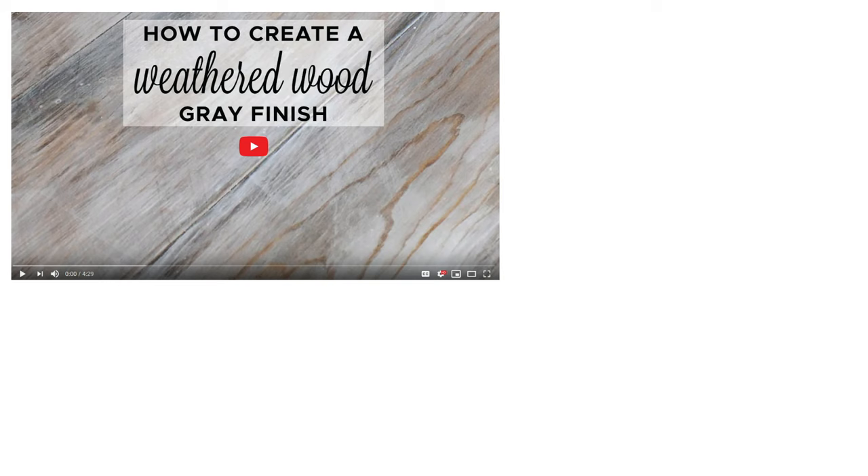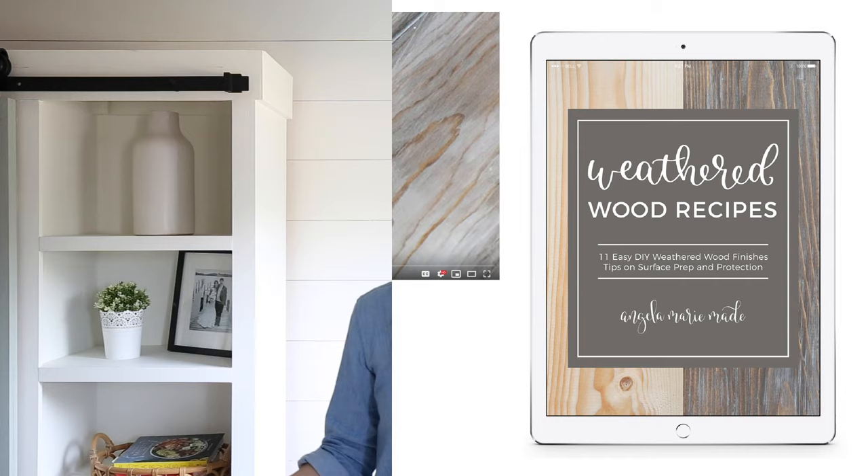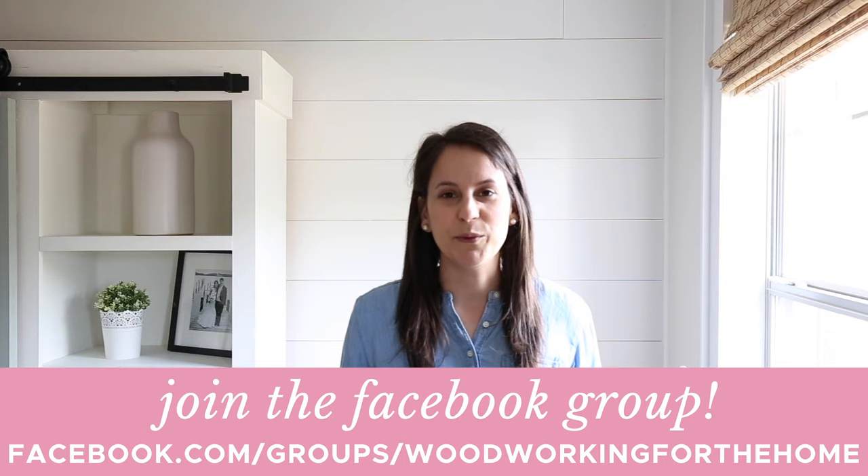Now that you know how to stain wood, you can also learn how to apply a weathered finish. Check out my DIY weathered wood gray video, which I'll link below. I also have an ebook called Weathered Wood Recipes with easy and budget-friendly ways to achieve different weathered wood finishes — I'll link that below as well. If you have any questions, please let me know in the comments or ask in our woodworking Facebook group at facebook.com/groups/woodworking-for-the-home. Thanks for stopping by — please give this video a thumbs up if you enjoyed it and subscribe for more fun DIY and decor videos.